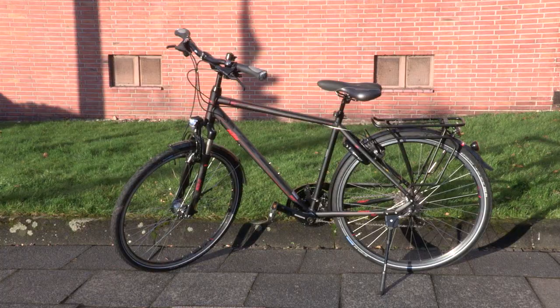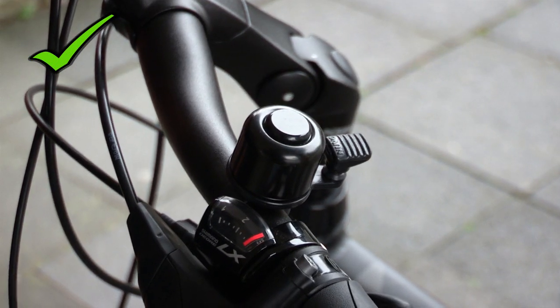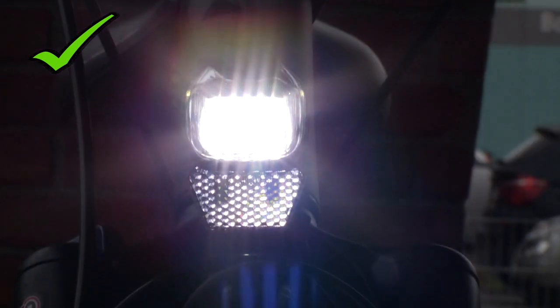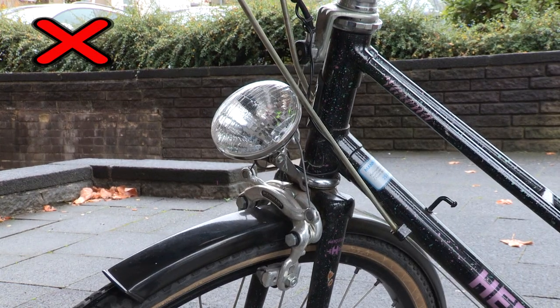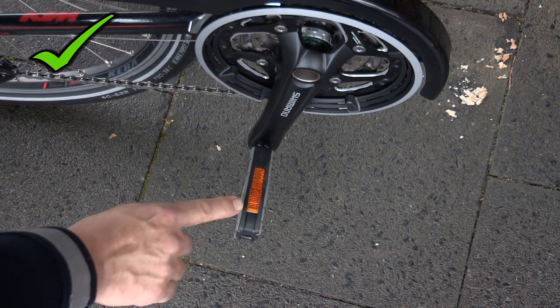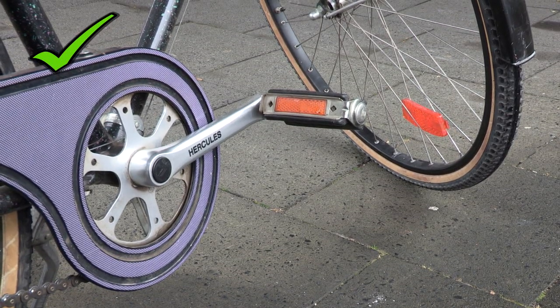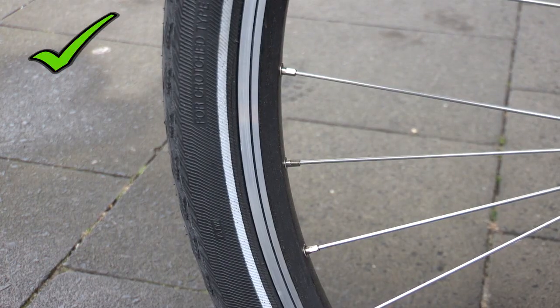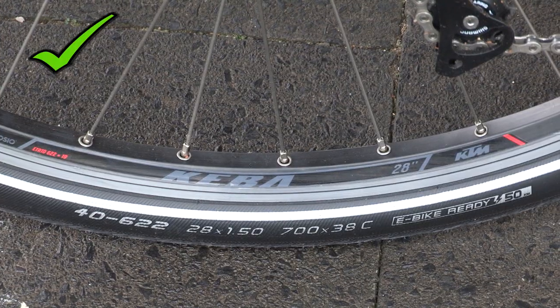Ein Fahrrad muss verkehrssicher sein. Dazu gehört eine Klingel, ein Vorderlicht mit Reflektor, und das Licht muss die Straße beleuchten. Nach hinten sichert ein Rücklicht und ein Rückreflektor. Die Fußpedalreflektoren bieten zusätzliche Sicherheit. Zwischen die Speichen kommt pro Rad zwei Reflektoren. Die sorgen zusammen mit den Leuchtstreifen auf dem Reifen dafür, dass der Radfahrer gut von der Seite zu erkennen ist.